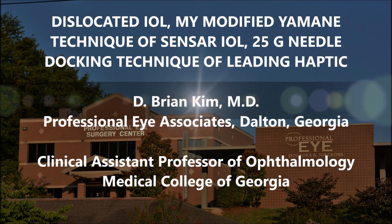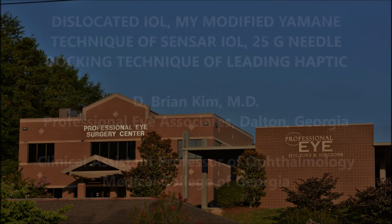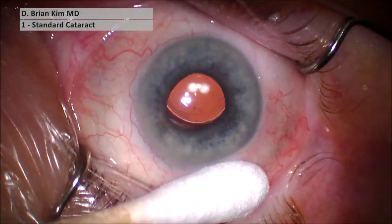This is Brian Kim. I want to share this case of a patient referred to me for a dislocated IOL. I performed a lens exchange as well as my modified Yamane technique externalizing the leading haptic for easier trailing haptic fixation. I used the Sensor IOL, which has very delicate PMMA haptics. To externalize the haptic atraumatically, I developed this 25-gauge needle docking technique. I did run into a little trouble placing the needle at an awkward angle, so you'll see one small complication. This is all learning when doing these techniques.